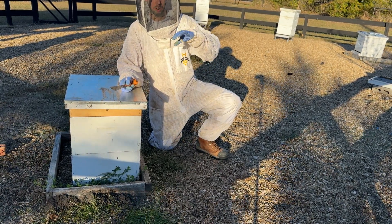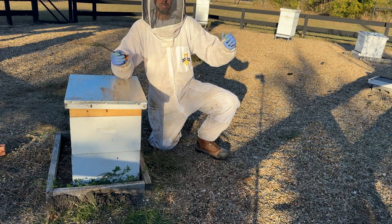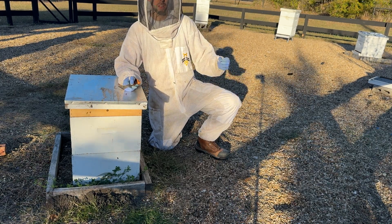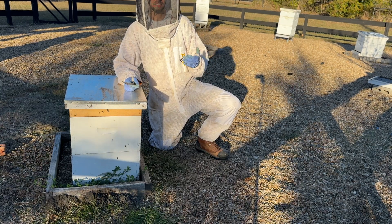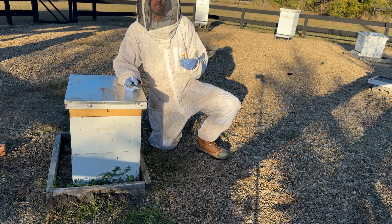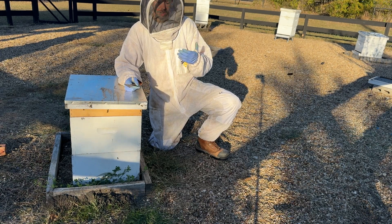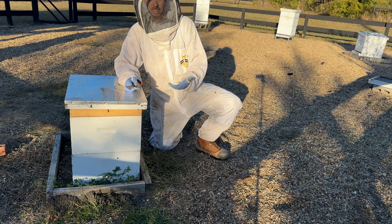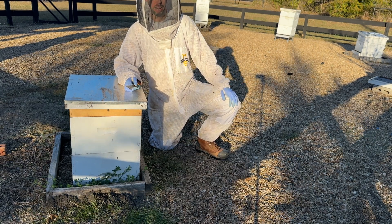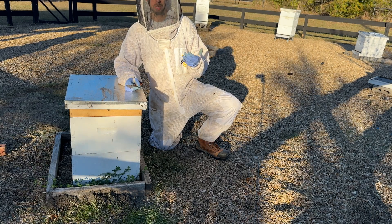A good hive can easily defend itself. You'll actually see a fire ant crawl onto the entrance of a hive and the bees will run up, fan their wings, and blow the ant off. If the hive is dead or basically dead, occasionally fire ants will eat a bit of the honey, but in general they seem to be more attracted to the shelter that a hive provides — getting up underneath it to shelter from the rain. So they're not really a major pest when it comes to honeybees.